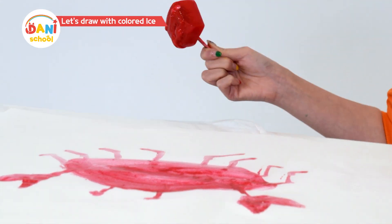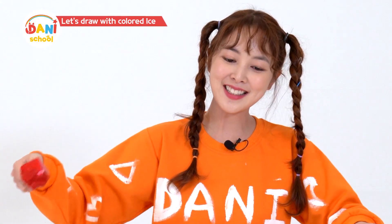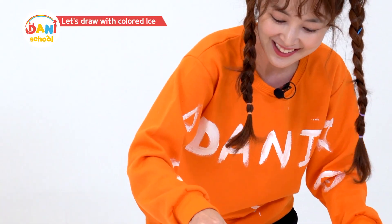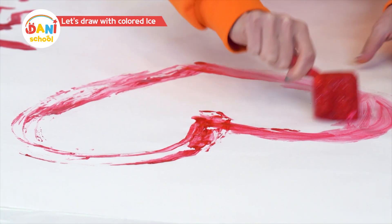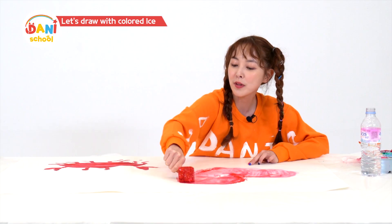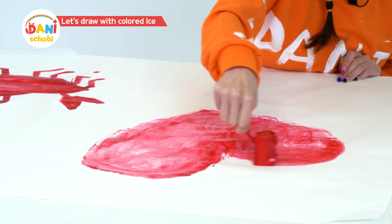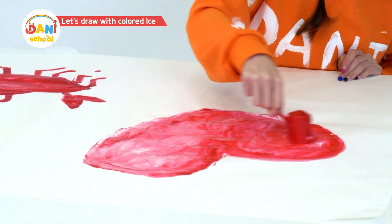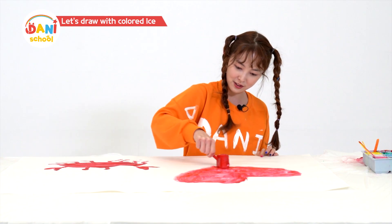Guess what animal? Sideways walking crab! With red, you can also paint a bright red heart. As the ice melts, the color fades into pink. But a second or third coat makes it darker. Here's a heart for you all.